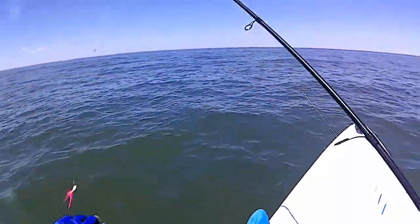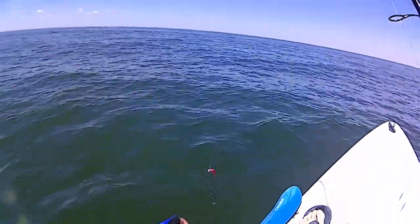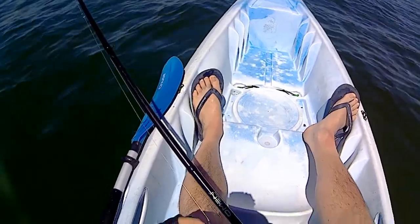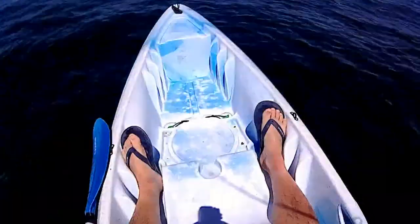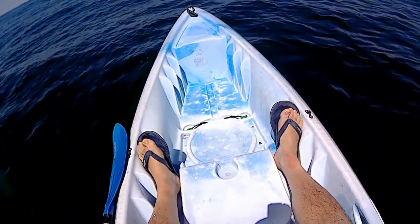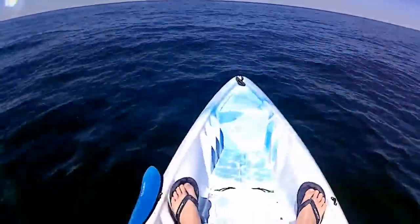It was a fun outing today. It was a little slow, but I did get into two nice fluke, so that was cool. I was using the pink Spro bucktails and pink gulp swimming mullets, and it was working good — I just wish there were more fish around. Can't complain. I hope you enjoyed this quick little outing. Don't forget to subscribe to my channel if you haven't yet, and stay tuned for more videos coming. Thanks for watching.